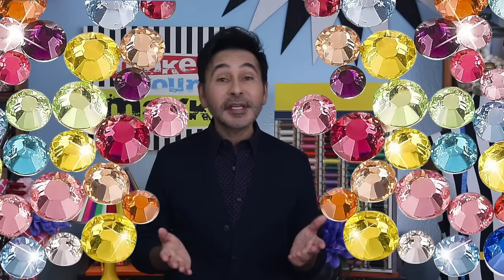Happy holidays, everybody! Every year I make an origami ornament to send out as a holiday card. This way, my friends and family can just take it out of the envelope and hang it right on their tree.